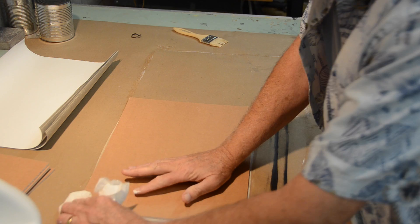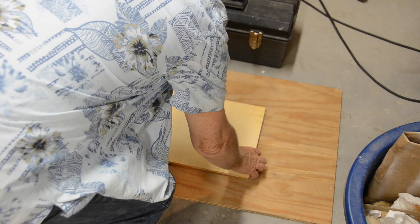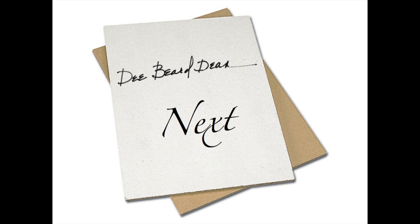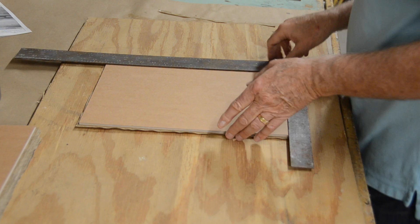Lay the panel canvas side down on a flat surface and put a weight on it to press it and eliminate wrinkling while drying. Put a flat board on top to even the pressure and then weight it down with a heavy toolbox. Stack the panels and let them dry with the weight on them overnight. To trim the edges, place on a flat board and use a heavy metal straight edge such as a framing square as a guide. Trim with a sharp utility knife. This may take a little practice.